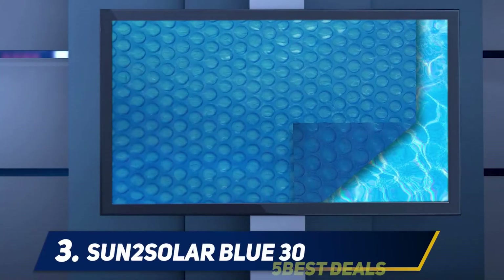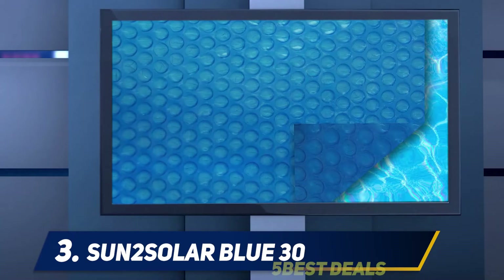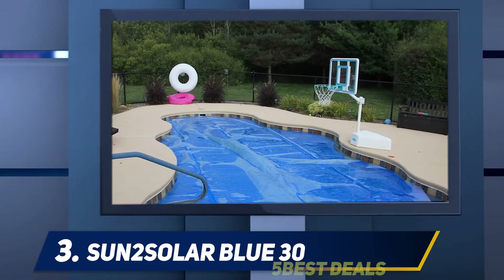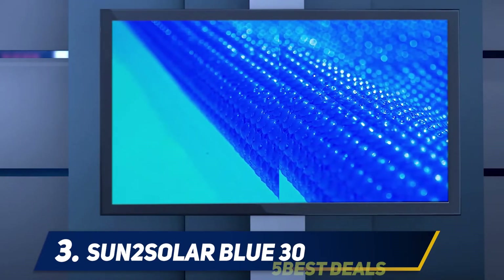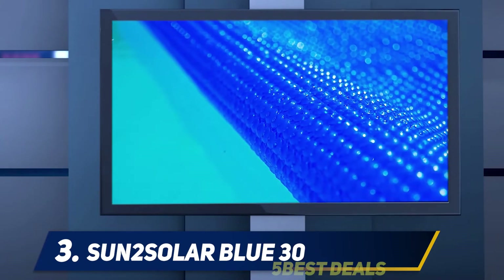At number three, the Sun2 Solar Blue 30. The Sun2 Solar Blue rectangle solar cover is ideal for both in-ground and above-ground pools. It can reduce water evaporation by 95% and pool heat loss by 15% according to the company. Unlike other covers, it has a creative design that comes with plenty of bubbles that act as the pool's insulation layer.